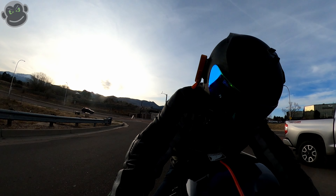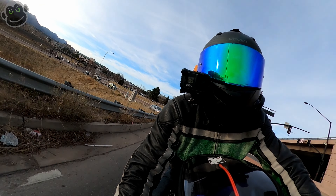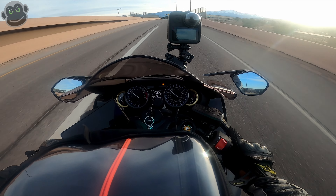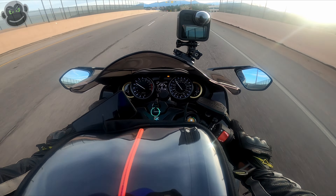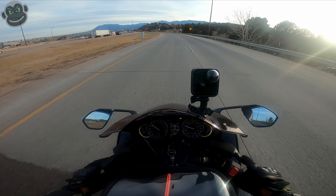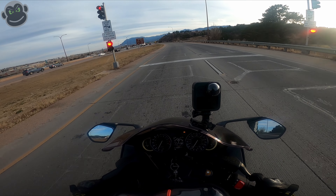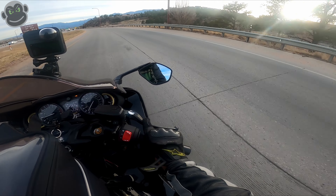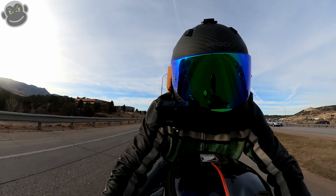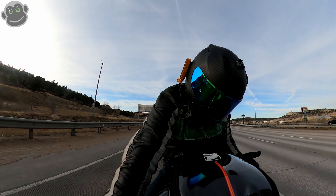Let's get on the interstate and see if this thing moves around on us. They've got the stoplights all activated — I don't know why I wasn't using a quick shifter back there; we'll use the quick shifter here.